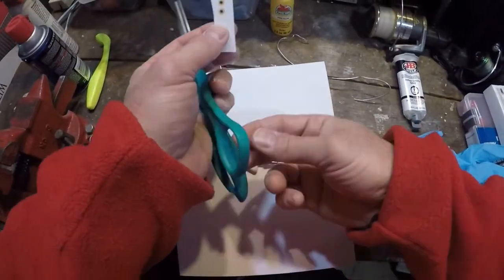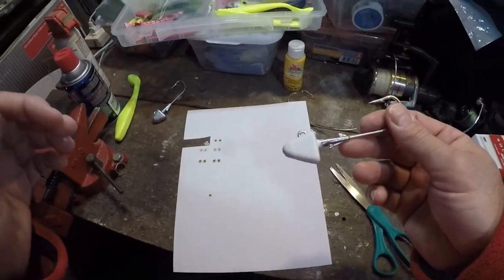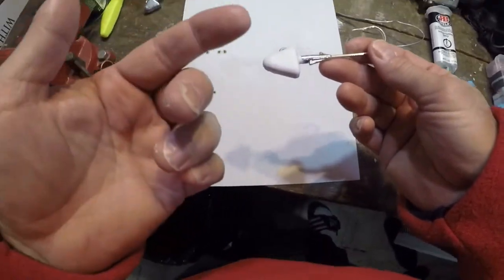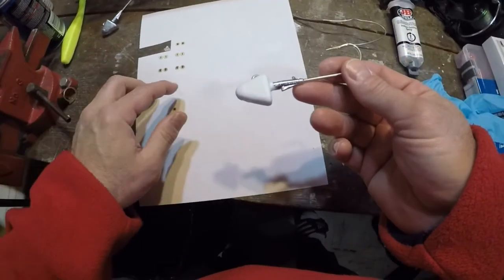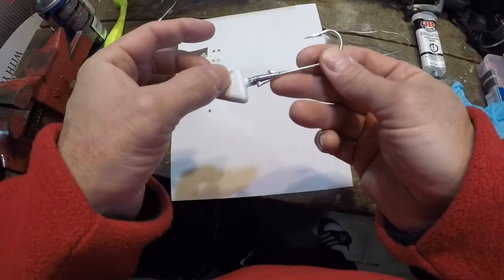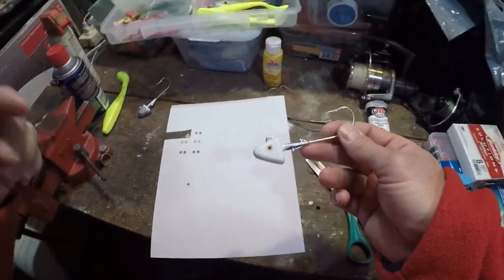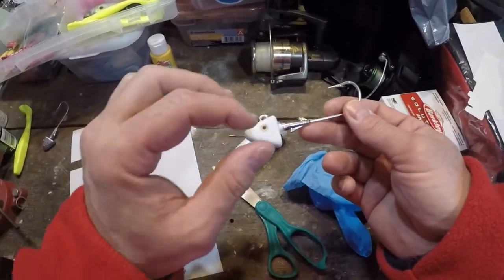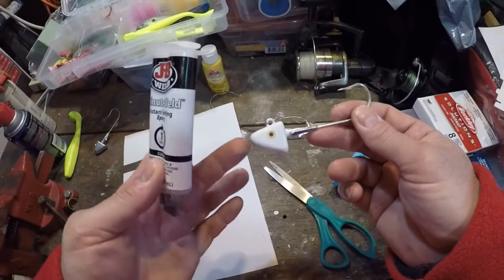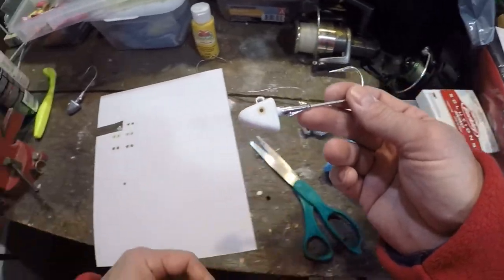Now I'm going to cut some eyes out — these are the eyes I printed off of Google. If you take the jig head after you've recently painted it — this has been drying for about 20 minutes — you can just wet your finger, touch the back of one of the eyes, and orient it on the jig head where you want it. That looks cool. Push it in and it'll stay. Do the same thing for the other side. Then we're going to mix up the JB Weld and coat a nice shiny epoxy over it. That'll lock in the paint, seal in the eyes, and bring a little sheen and luster to the jig head. Let that dry overnight and you'll be in good shape.